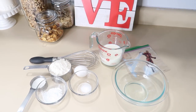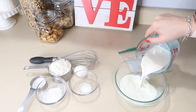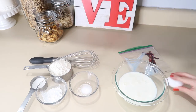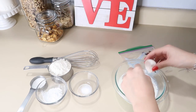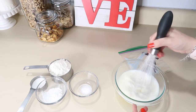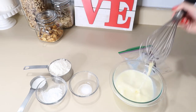Now we are going to proceed with the mixture. The first thing we are going to do is mix our liquid ingredients. We are going to put in the cheese first. Remember: 1 cup of flour. Always try to mix all the liquid ingredients first. We are going to mix this super well.